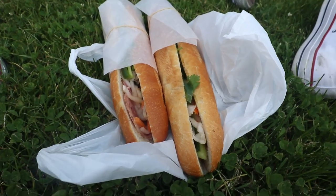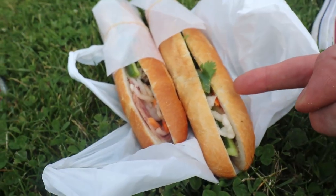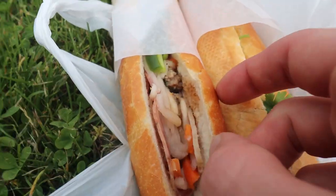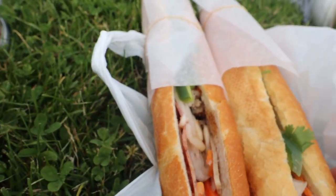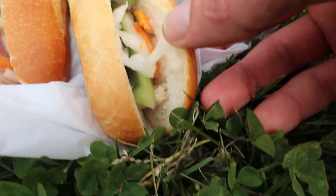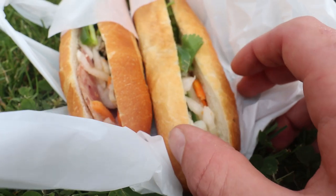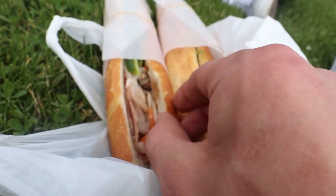We got a chicken one here and a special one with some cold cuts — looks like some ham and some pâté. Super excited. The pickles look excellent. There's some cucumber cut lengthwise — that's something I can do. Very excited.